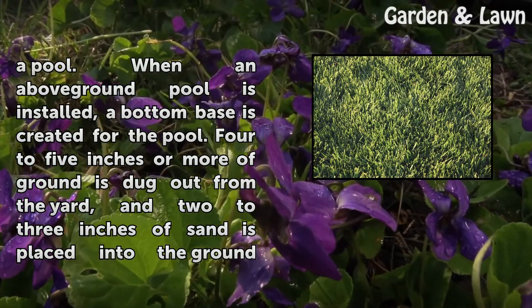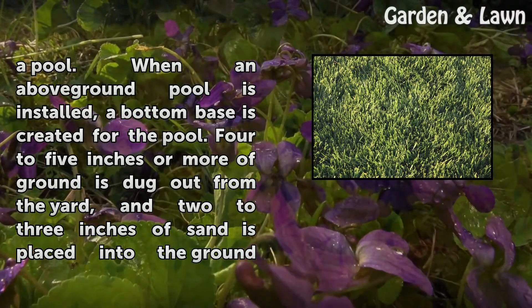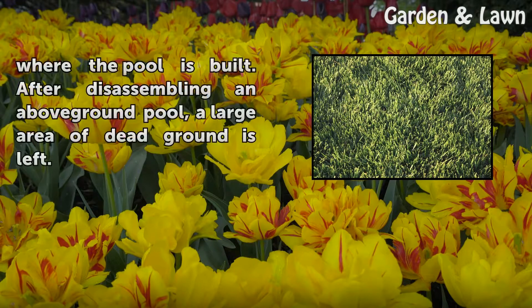When an above-ground pool is installed, a bottom base is created for the pool. Four to five inches or more of ground is dug out from the yard, and two to three inches of sand is placed into the ground where the pool is built. After disassembling an above-ground pool, a large area of dead ground is left.